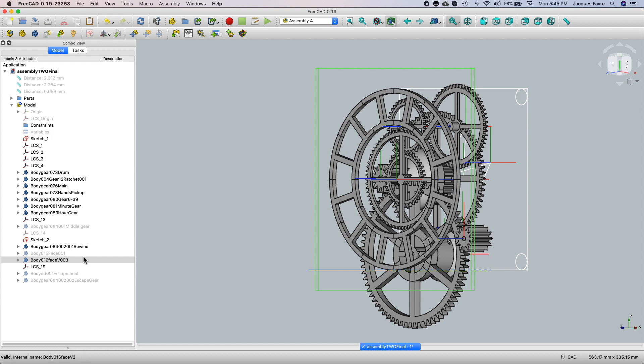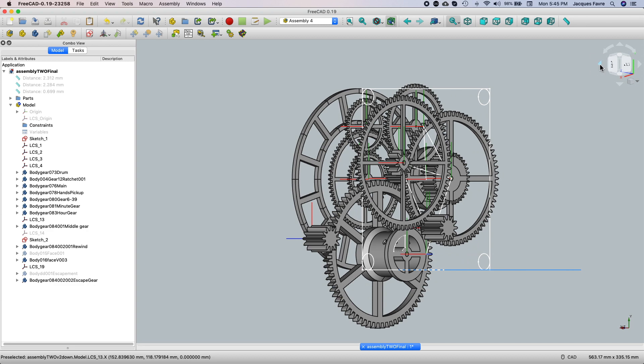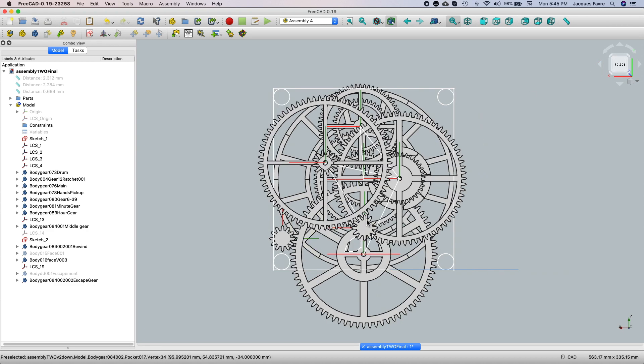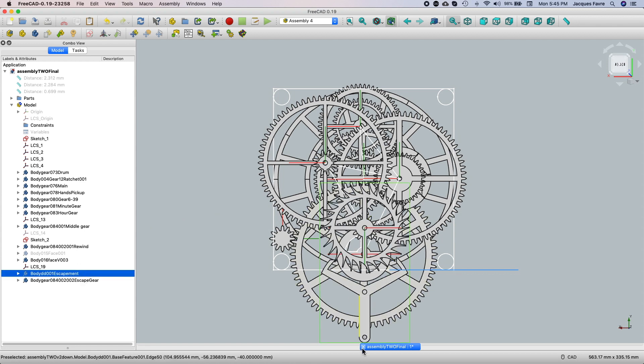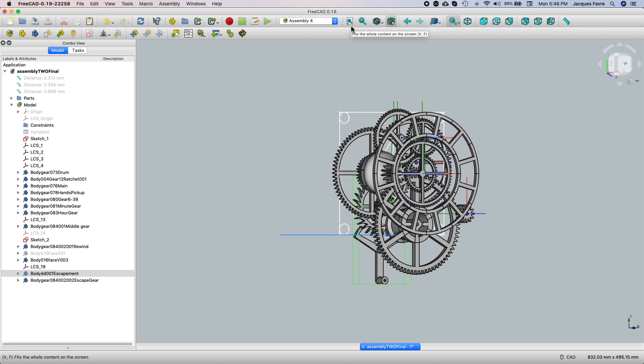For the escapement, there'll be this middle gear. From this to this, and then this middle gear will come to this gear. The escapement will be on the back — it's not quite finished yet. And here's the escapement coming down. Then the pendulum will be hooked up somewhere up here and swinging down here. So here are all the gears.